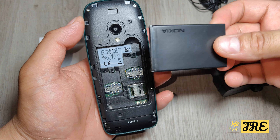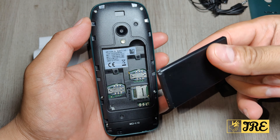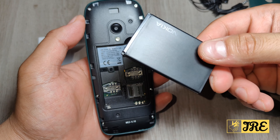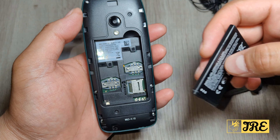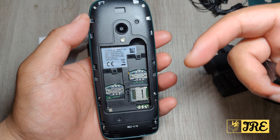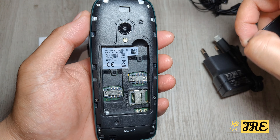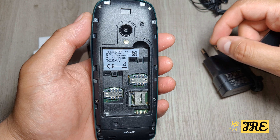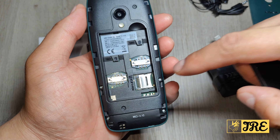It also looks nice. The battery is a 1200 mAh battery capacity, and this gives you about 22 days of standby time and about 19 hours of talk time, so that's pretty good.